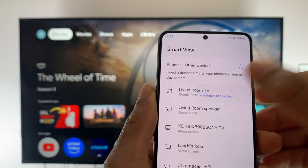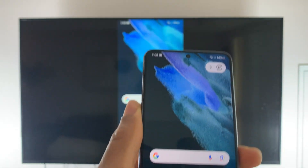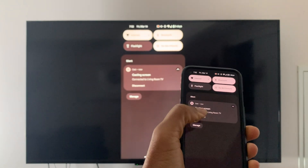If you tap it and tap start now, you'll now be able to see your entire phone screen being mirrored on your TV. When you're done casting, swipe down from the top of your phone and select the disconnect option.